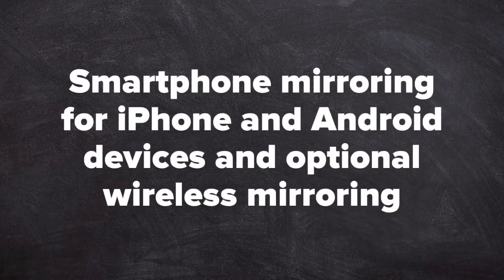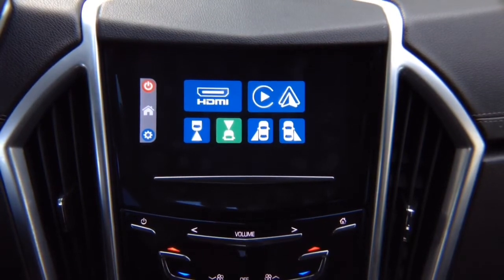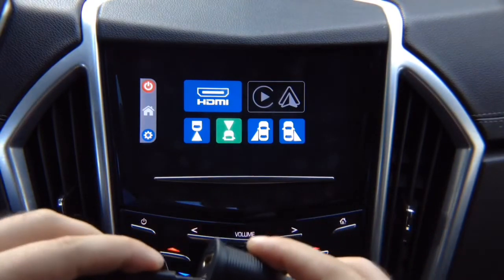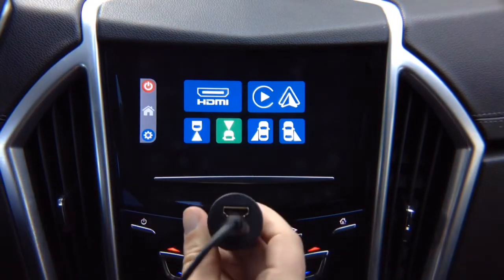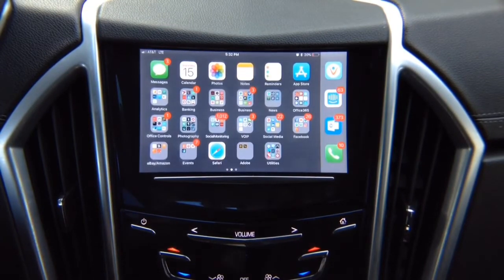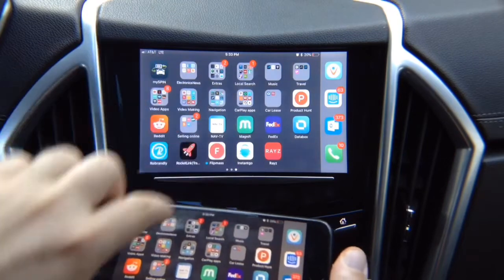Smartphone mirroring for iPhone and Android with optional wireless mirroring. If you have multiple phones, you can purchase an adapter. Plug your Android Auto or mirroring device into it — you can install it anywhere in the car, typically in your armrest. You can use it for mirroring, Apple CarPlay, Android Auto, or just for charging. For iPhone mirroring, click on HDMI and your iPhone is mirrored. This is full mirroring — Netflix, YouTube, Hulu — there are no restrictions, 100% of applications work.